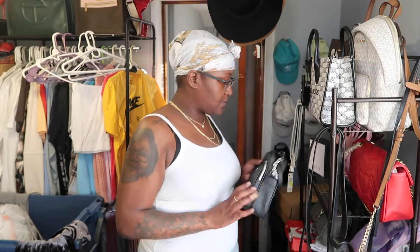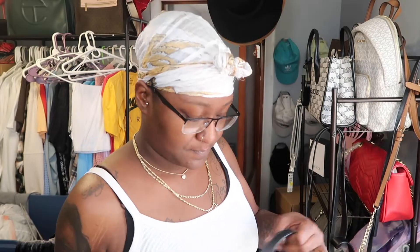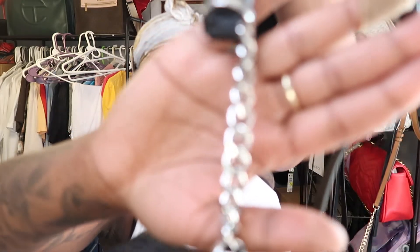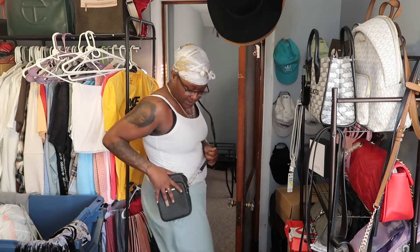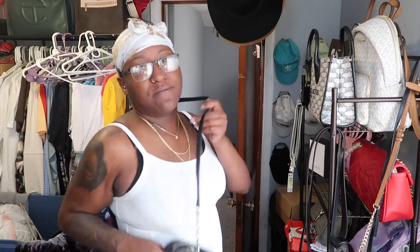Here's another crossbody — Michael Kors, of course — and this bag has the silver detailing. This is cute for your wallet, your cell phone, some lip gloss. You know, you don't want to overstuff it.